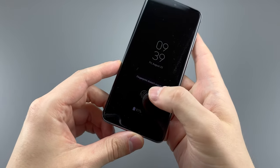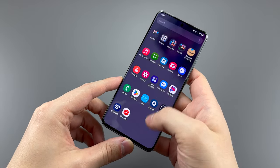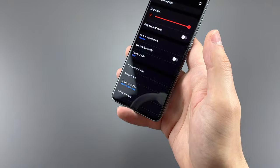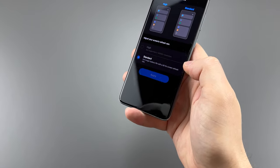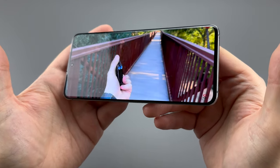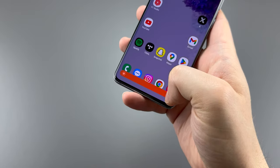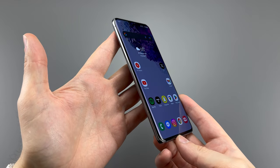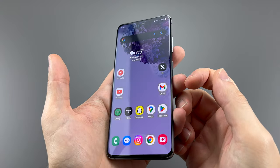The 6.2-inch 1440p 120Hz OLED display sounds great, but the catch is you get 60Hz at 1440p or 120Hz at 1080p — not both simultaneously. Battery life is no different between the two, so choose which you prefer. Images and videos look spectacular on screen, with a small hole-punch for the front camera. Brightness is around 400 nits, but auto brightness can exceed 800 nits. The screen is slightly curved, protected by Gorilla Glass 6, and hides an ultrasonic fingerprint scanner that is fairly accurate but pretty slow.